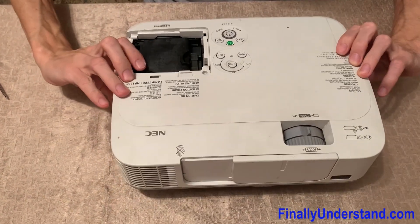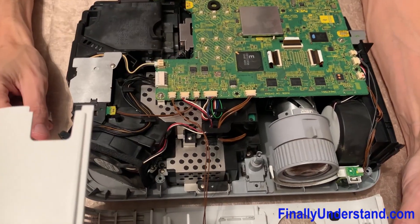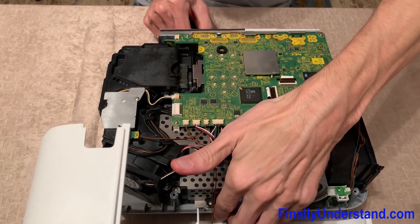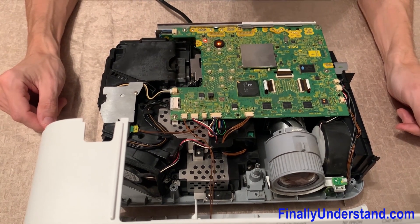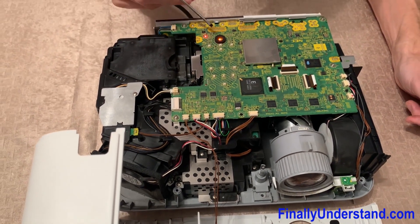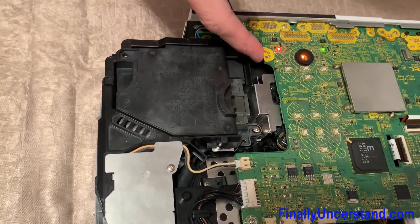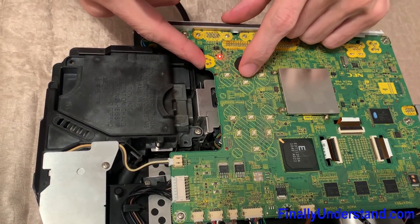Our projector is open. I'm going to connect the power — we have to be careful. We have indication that something is wrong. There is a small switch over here which we're supposed to press just to indicate that the cover for the lamp is in the right position. If you touch it, we have the green LED on. Let's see what will happen if I press the start button — nothing is happening.